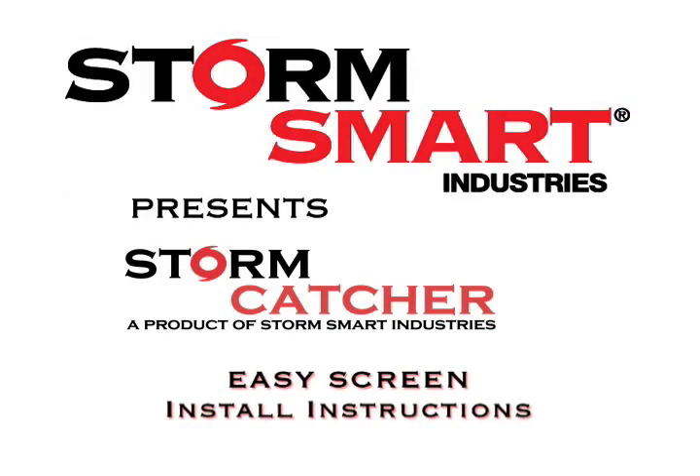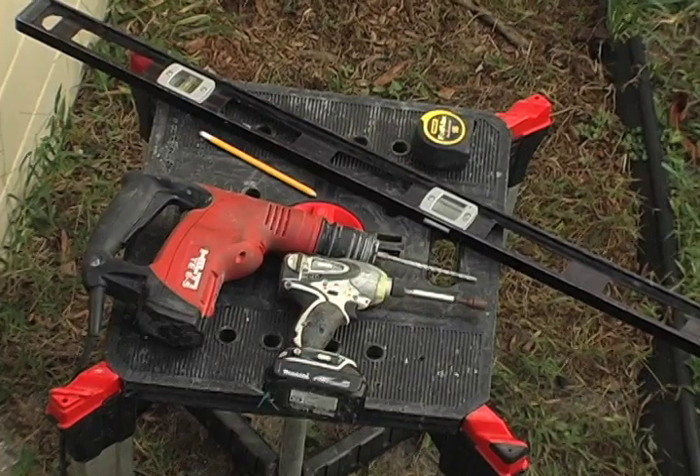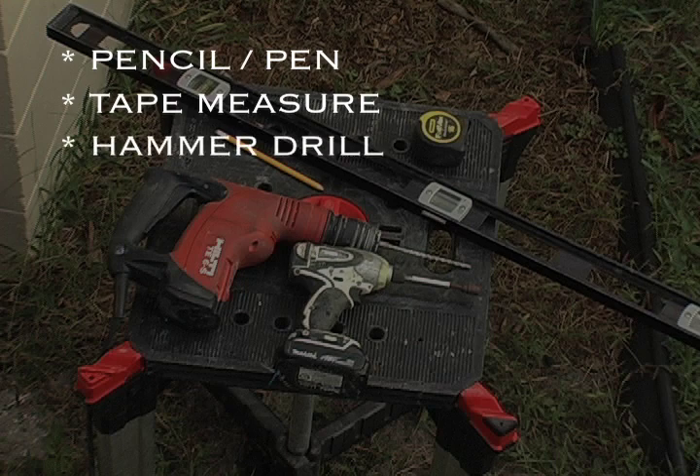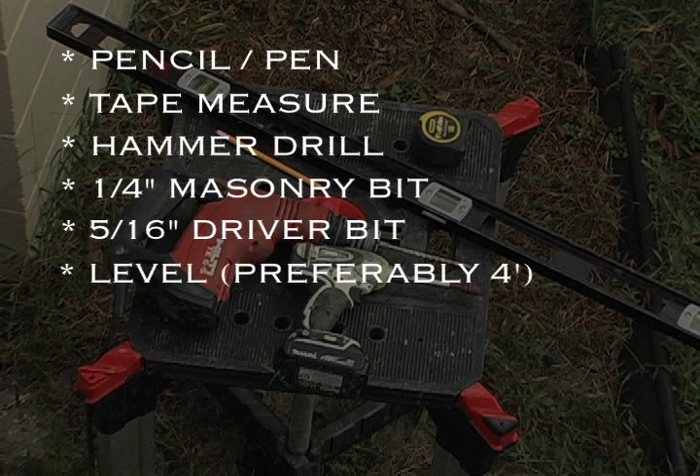Welcome to the Easy Screen section of Storm Smart's Stormcatcher installation video. To install this product, you will need a pencil or pen, a tape measure, a hammer drill or drill with masonry setting, a quarter-inch masonry bit, a 5-16th driver bit to drive in your fasteners, a level preferably at least 4 feet, and safety glasses.